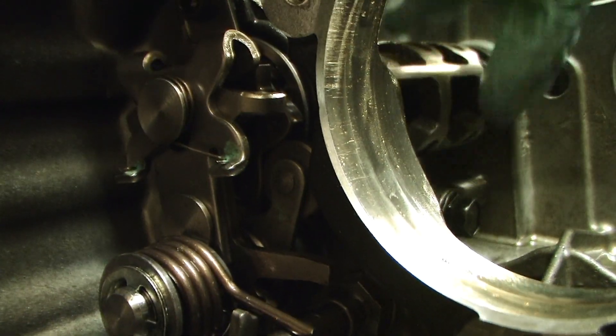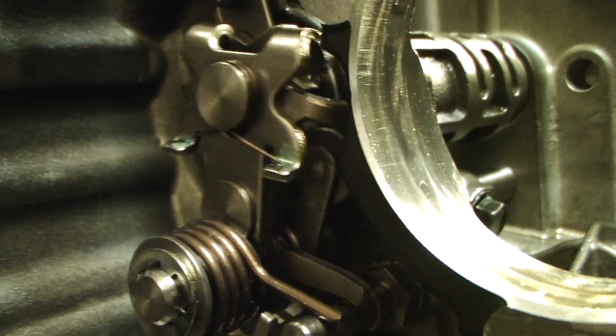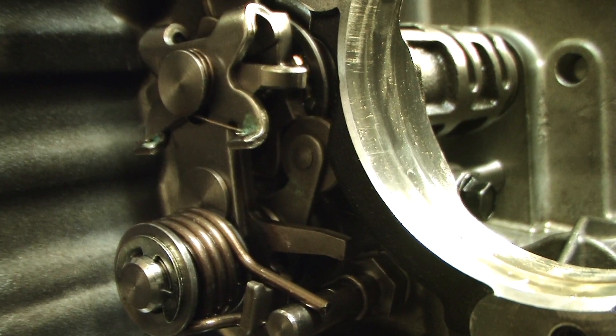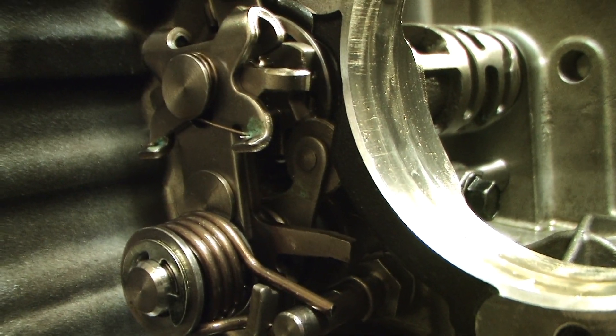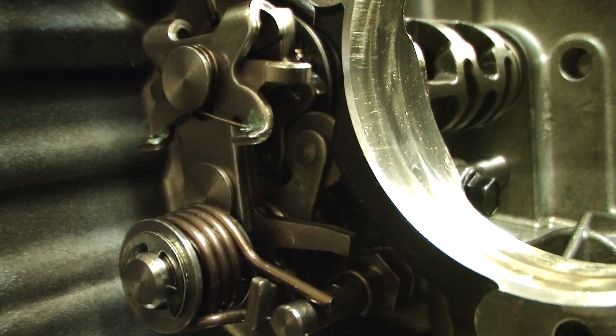If I was to go any further, you can see it goes back around to first gear again. Neutral, second, third, fourth, fifth — and back through: fourth, third, and then the unused sixth position.